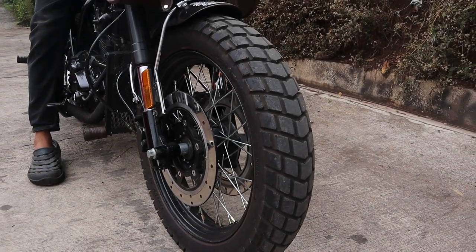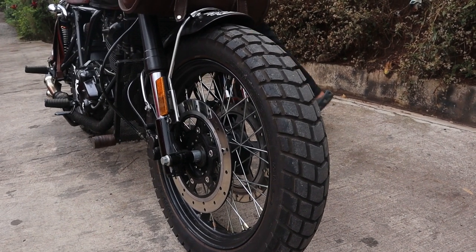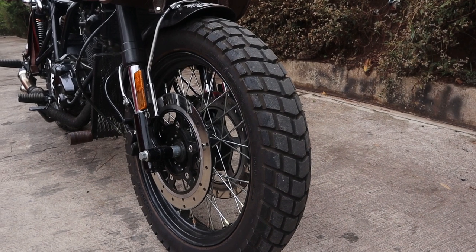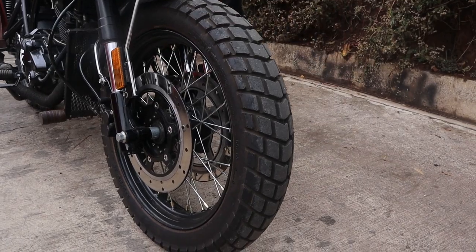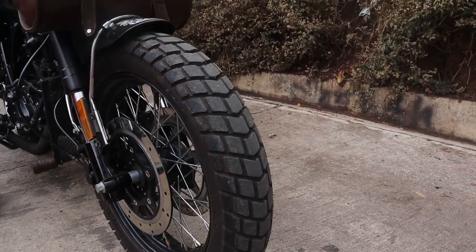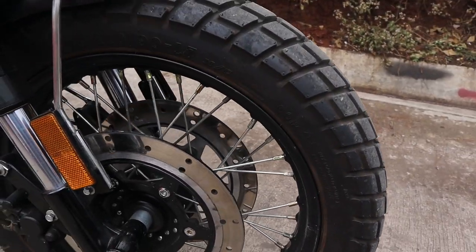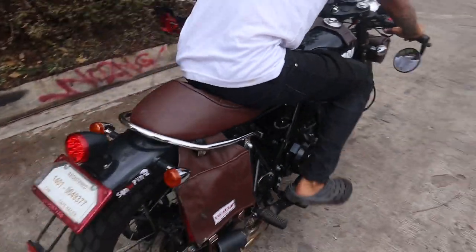Tell me about the wheels. The wheels? It's a mustard. A mustard? Mustard — what? It's stuck, right? The wheels are stuck? Yeah, it's stuck on one side.